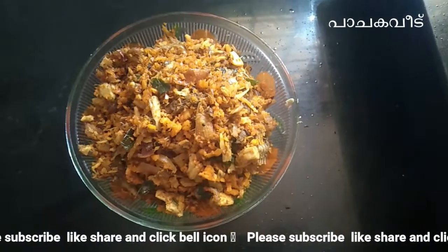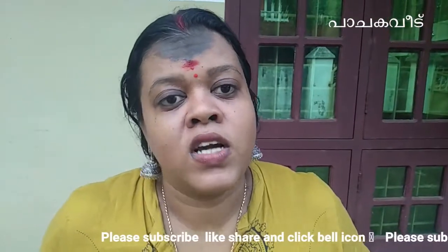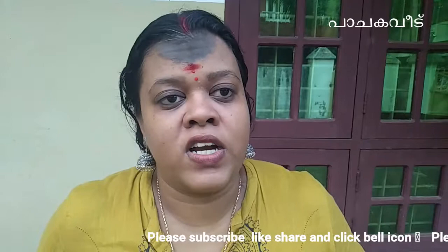Before coming to make you try it, please do not forget to subscribe to my channel and hit the notification bell.